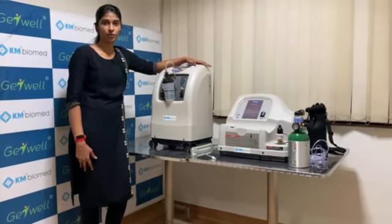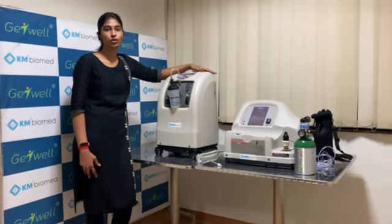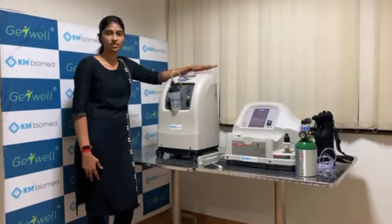Hello everyone. I am from KN Biometer. We are one of the distributors for InvaCare in India. Today I am going to talk about the InvaCare Oxygen Concentrator home fill system.